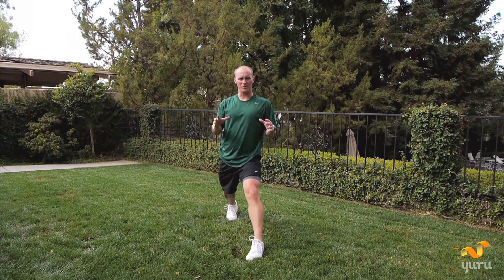Heck of a job — I hope you stayed with me the whole time. So there's your every woman's favorite workout. We worked the abs, we worked the glutes. You can repeat this workout or you can go find another one on our site. I'm Trainer James with Yuru and I hope you have a great day. Now let's go sweat it out.